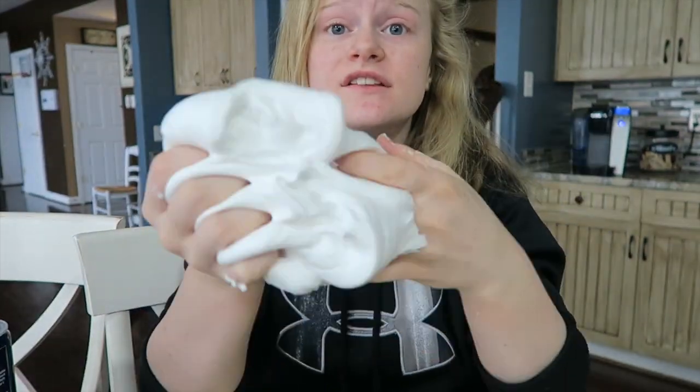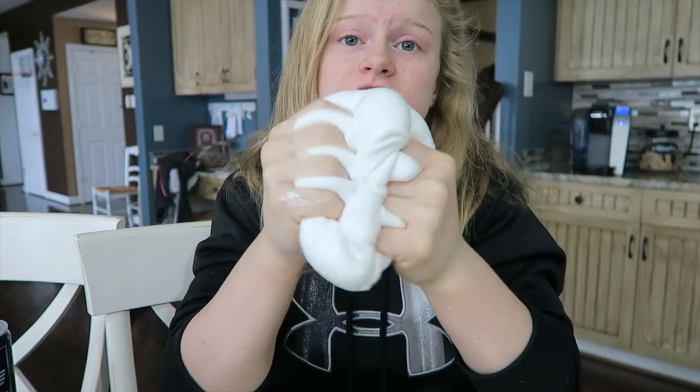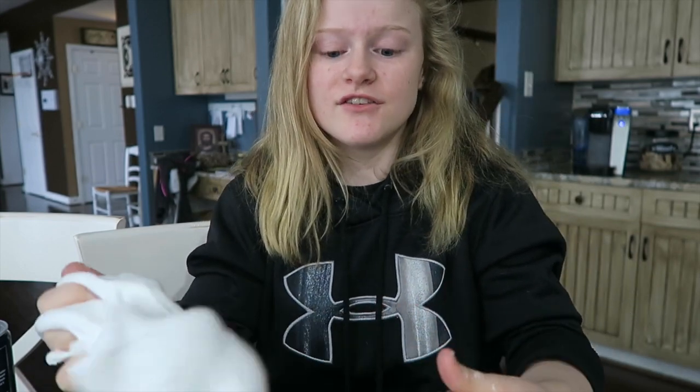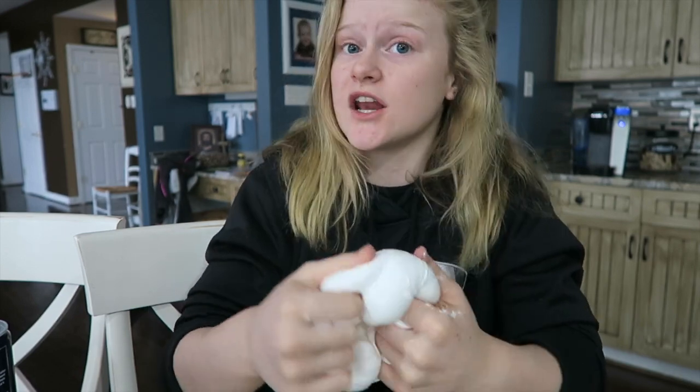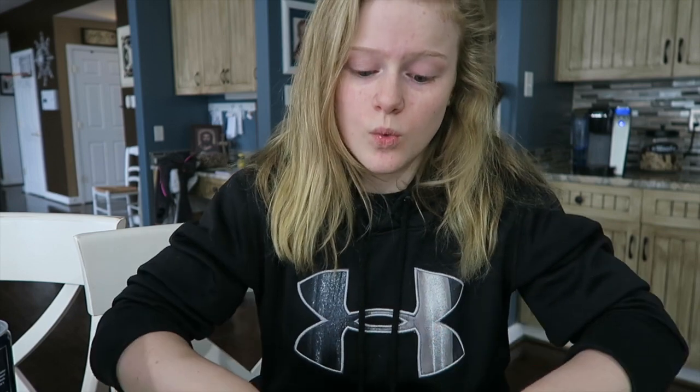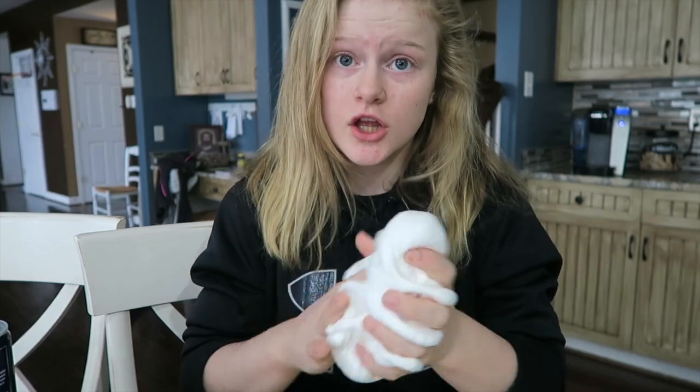I hope you enjoyed this slime tutorial and that it helped you make good slime. Comment, like, and subscribe — thank you so much for watching! Before I go: if it ever gets too sticky because you left it in the container too long, you're just going to want to add a little bit more borax water — not a lot, because it'll get way too hard. And if it ever gets too hard, put it in a really hot bowl of water.